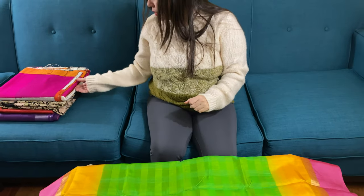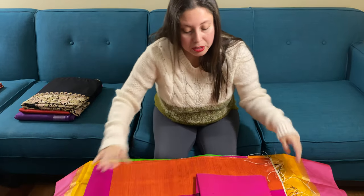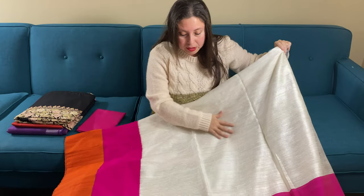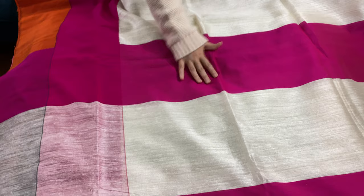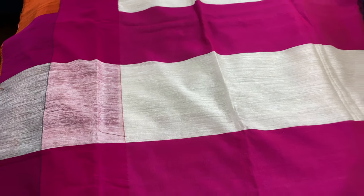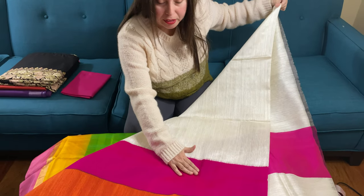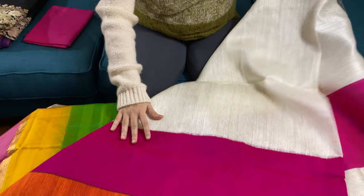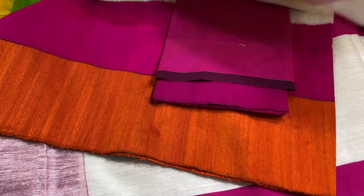This is our fifth saree. It's again a pure matka silk saree with a skirt border. This is in white. This is the pallu of the saree with bright pink. This is the border of the saree — a skirt border. The lower border is orange, then pink, and the top border is a thin stripe of black. This is the blouse piece for this saree.